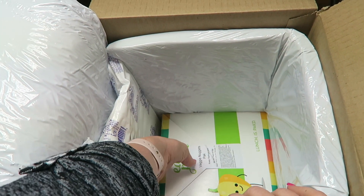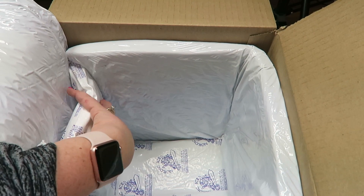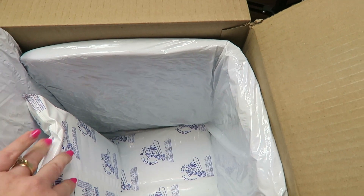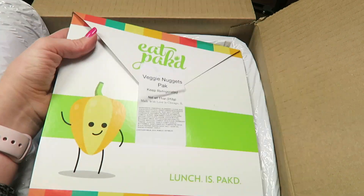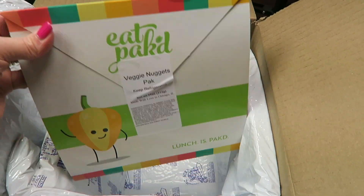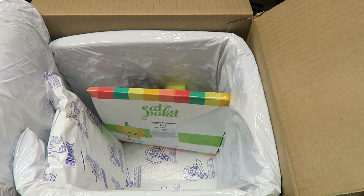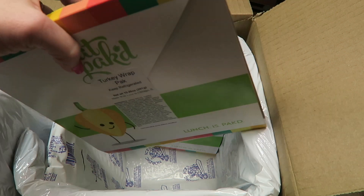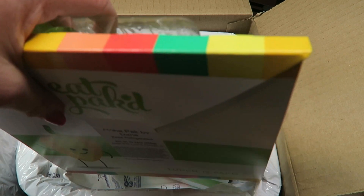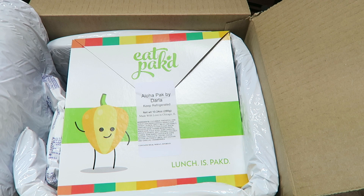The last one I got was another Veggie Nuggets pack. So that's everything in the box. There were two giant ice packs, still completely frozen. I think the EatPacked subscription looks neat, and for free — I literally paid nothing, no shipping, no charge. You can try your first week completely free. Either I'm going to eat these or my seven-year-old will.